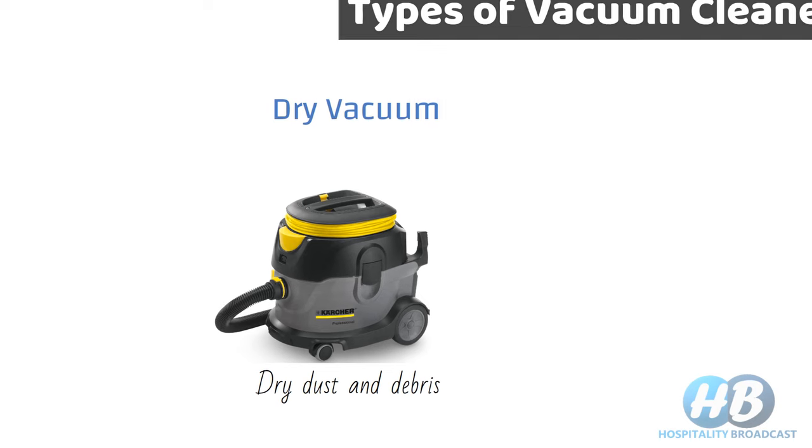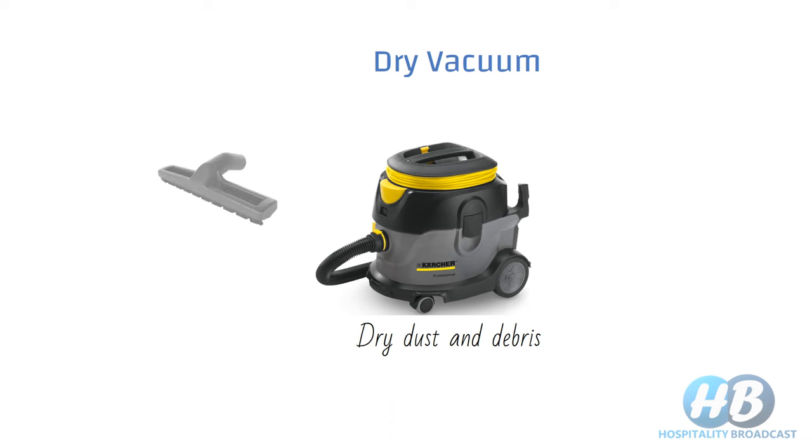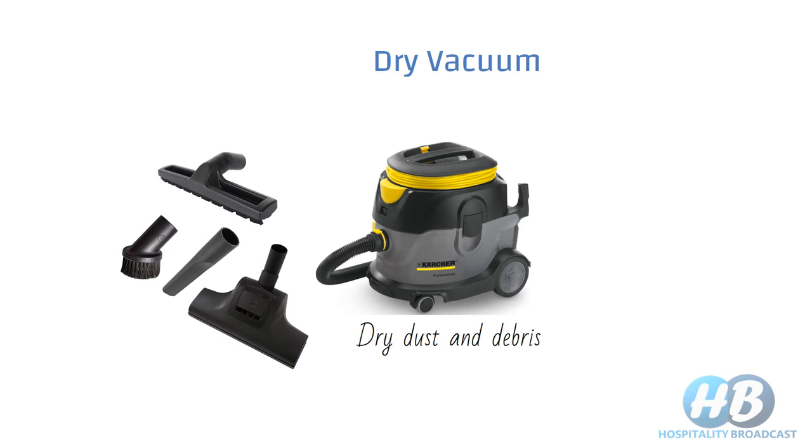A variety of attachments are available for dry vacuum cleaners, such as a floor cleaning head, upholstery cleaning head, crevice cleaning head, power head, dusting head, and extension tubes for increasing the reach. These can be used only on dry surfaces and only for dry dust and debris.